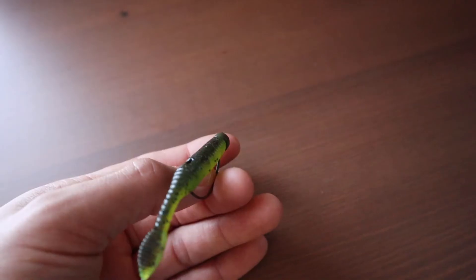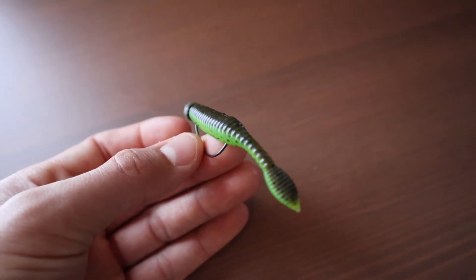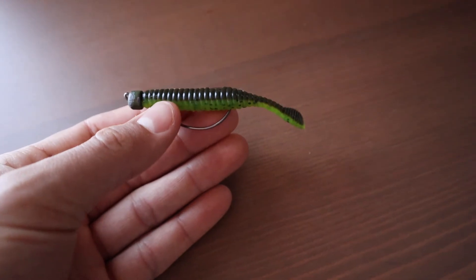You're going to give it a little bit more action — very subtle, but fish can feel that, especially in muddy water. Another thing about this bait that's really cool is how they added the ribs. Not a lot of Ned Rig baits are going to have ribs along the entire bait. What that's going to do in muddy water is displace more water than a Ned Rig bait that does not have any ribs, and it's going to allow those fish to track that bait in muddy water. That's really one of the key features of this bait that I like over any other Ned Rig bait on the market.